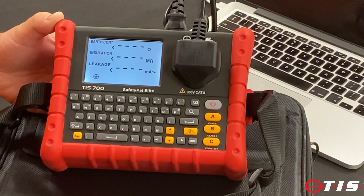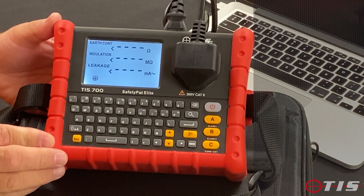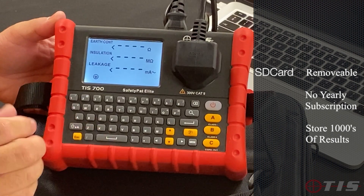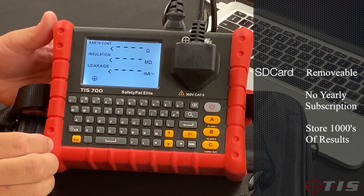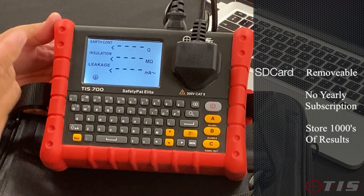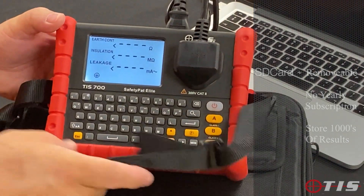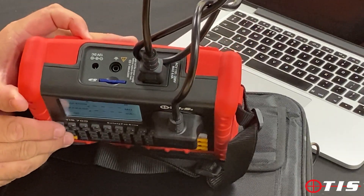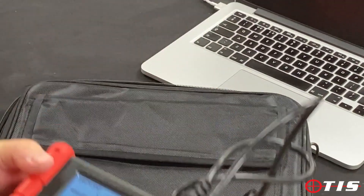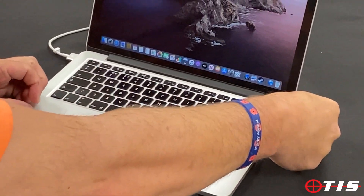This is a very important feature on the TIS 700 — it's the first ever Portable Appliance Tester that actually downloads to an SD card. Sometimes when you've got a disc, and we're not all computer literate, it's difficult to get results downloaded, and some companies do charge yearly subscriptions to update the discs. Just to show you how easy it is: the SD card is at the top, you push it in and it pops out. We'll take the SD card out and put that into the laptop.